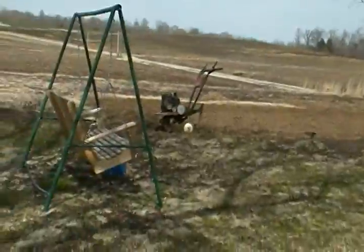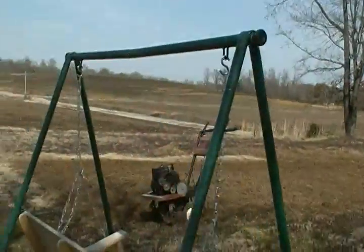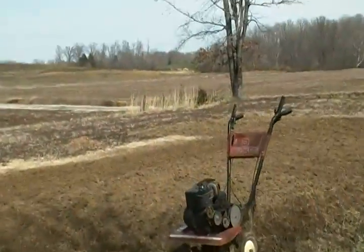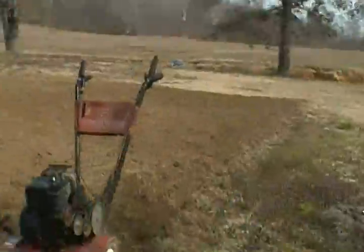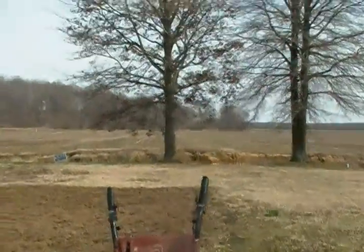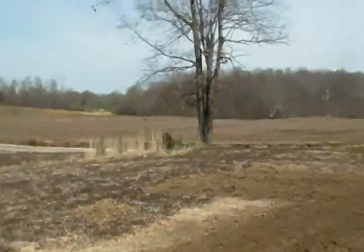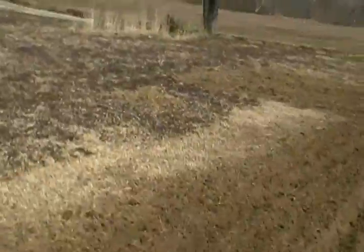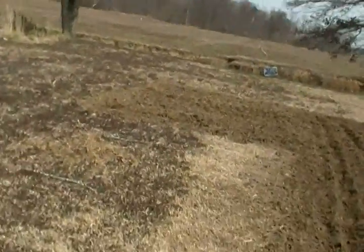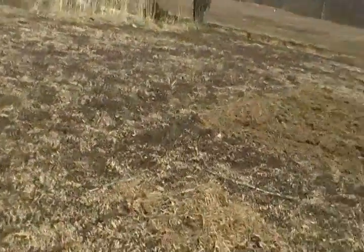So as you can see, the tiller is actually working. I came over here a little bit further, about another two and a half to three feet. We saw in the earlier video where the dead grass was. This side here — I don't know if I'm gonna go over that far because I'm gonna put a compost bin right out here.